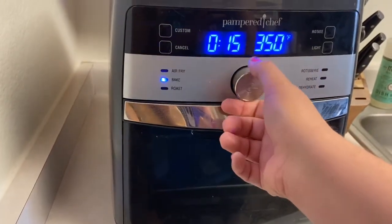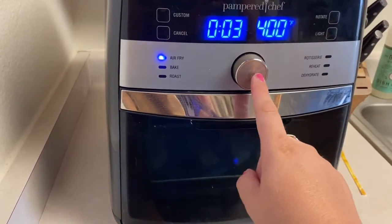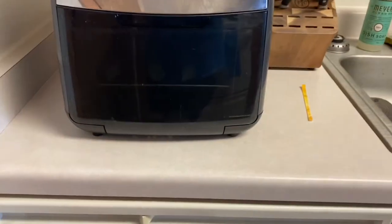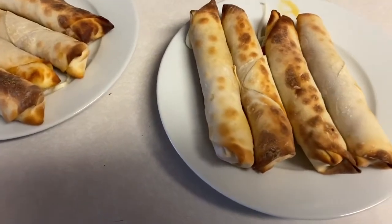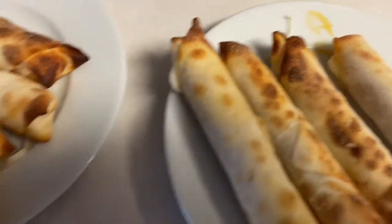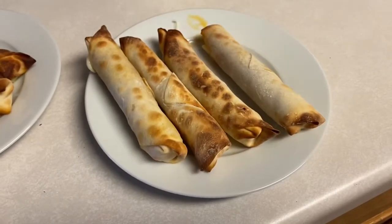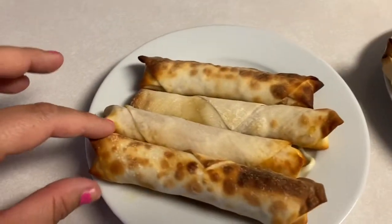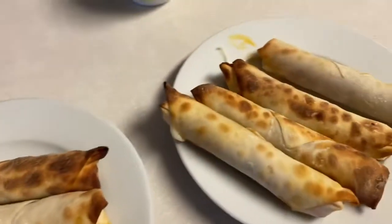We're going to switch to air fry, all the way down — let's go three minutes. We'll check them and I'll let you know the final time once they're done. Ended up being eight minutes total, but you can see they've got a nice crisp on the outside and some of the cheese is starting to ooze out of the corners because it's all melty in the middle. I might try these again with regular egg roll wrappers, not the vegan ones, just in case — but overall these look pretty good!